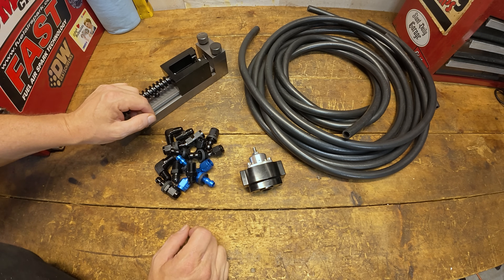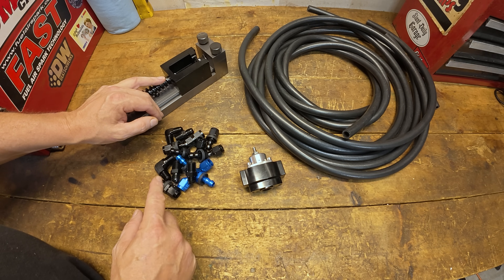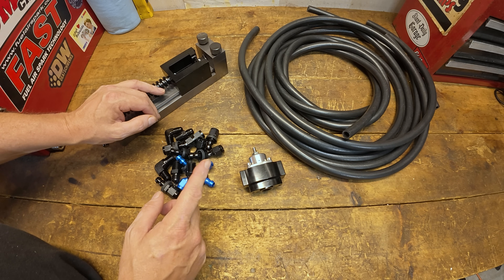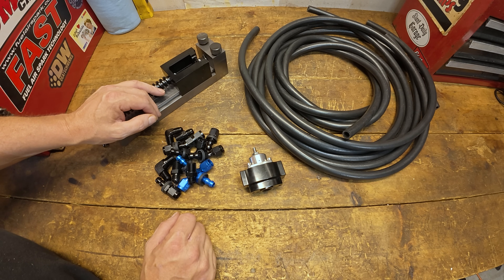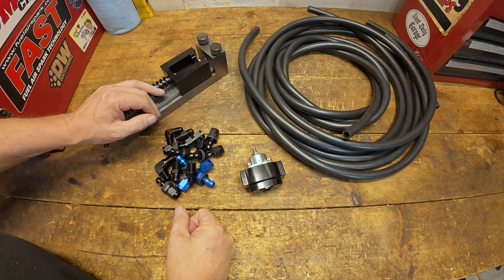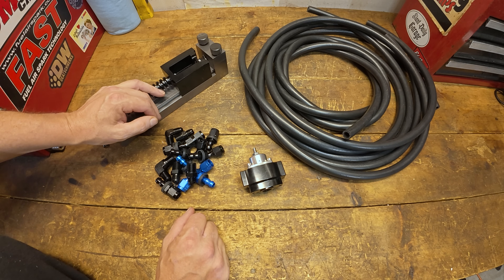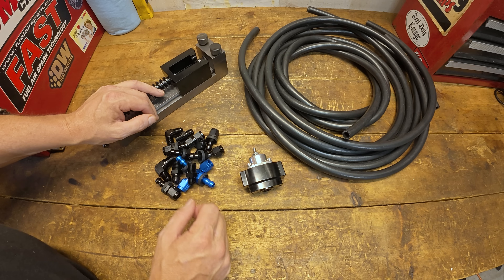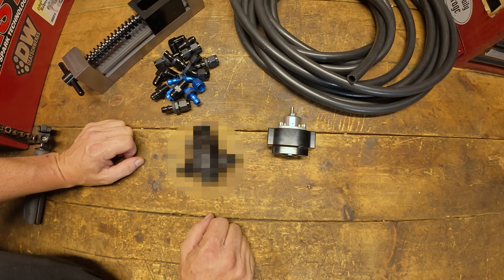We've covered regulators in another video — I'll leave a link above. But really it boils down to what you want to run. In this case the deadhead style wasn't what I wanted, given we just made a cam change in that truck about a month and a half ago. I'd like the return style regulator to keep fuel pushing back through there. Mississippi heat here in the mid-south gets pretty warm, and keeping cooler fuel up into the carburetor is better overall. Plus we're going to the dyno in a few days — I'd rather run a return style to make sure the carburetor gets all the fuel it needs and anything unused dumps right back into the tank.